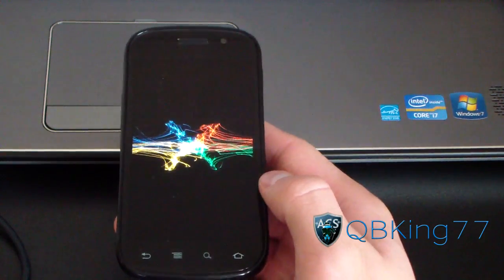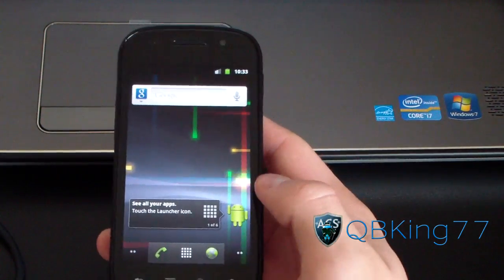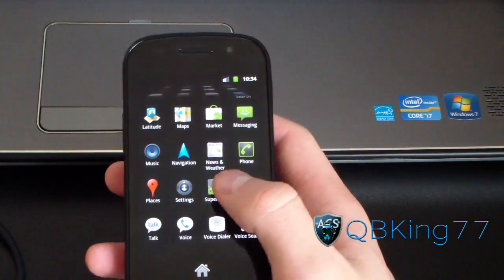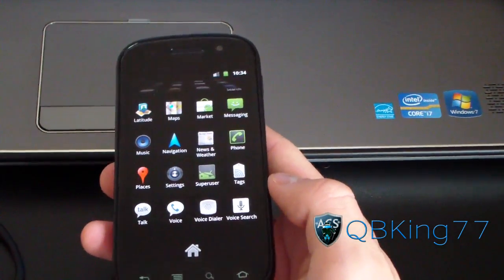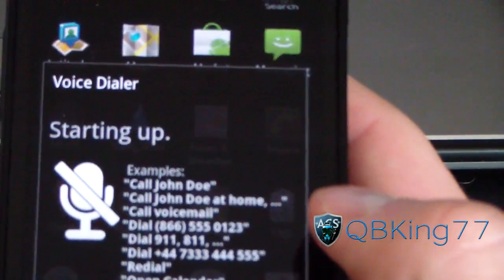I'm going to let this boot up and show you guys I am rooted. Now my phone's booted up — I should have SuperUser in my app drawer. And there it is: SuperUser. If I go to a root app, it would say I have root permissions. So I am rooted.